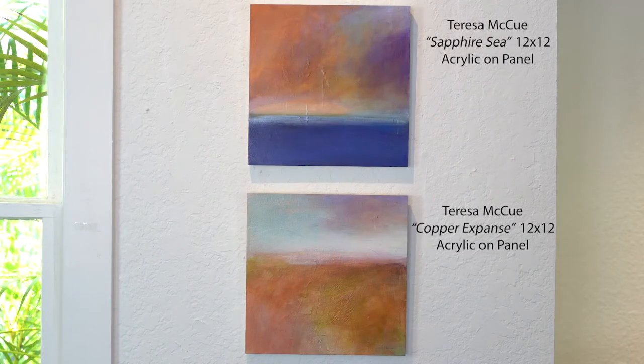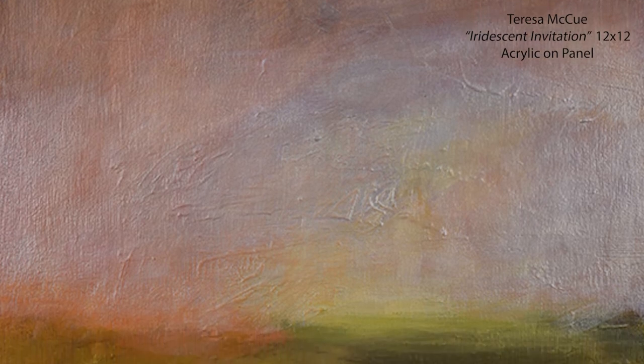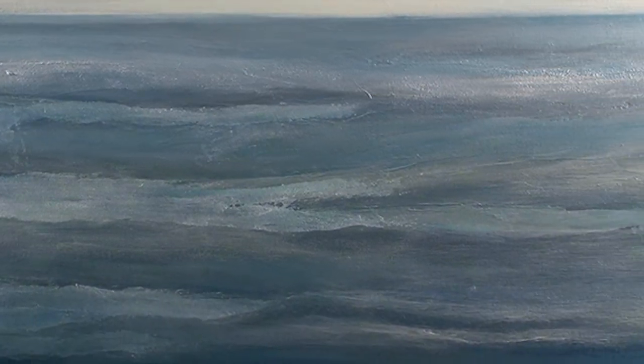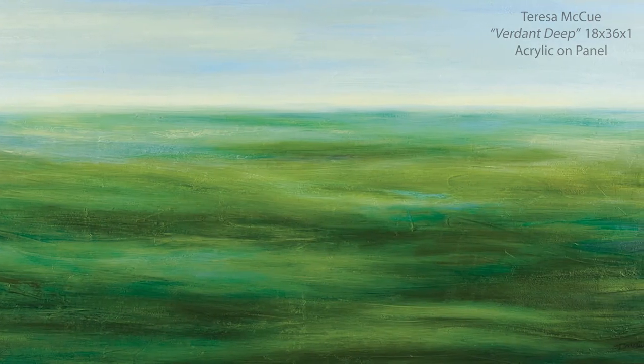Shown here are two of the smaller works by artist Teresa McHugh. Each of these are 12 inches by 12 inches. Her acrylic paintings have a beautiful texture that mimics the water's calming surface. When combined with the slight iridescence of her paint, the paintings bring forth a tranquil state of mind.